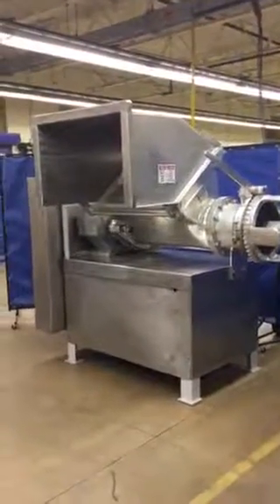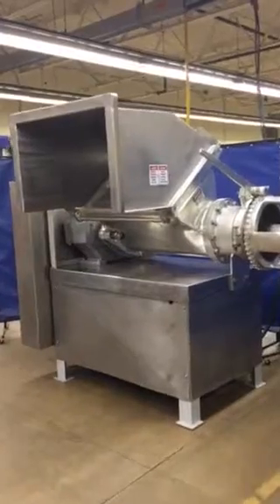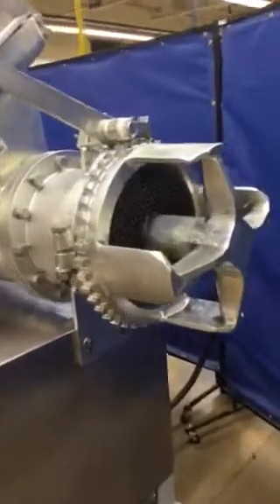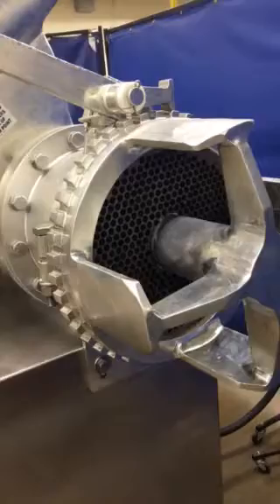Okay, here we have our stock number 4981. It's our Weiler 1675 block grinder. Here's the head. Got the plate in there — it's a 16-inch plate.